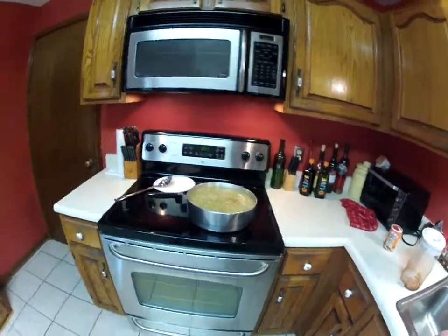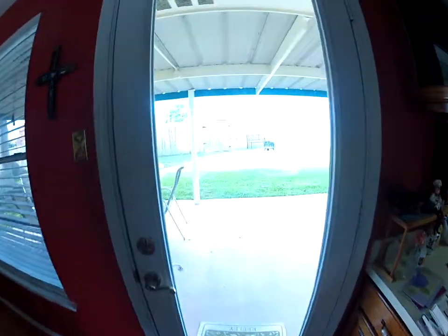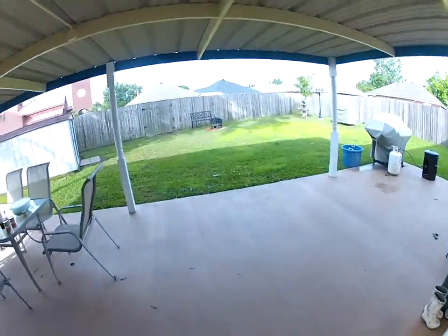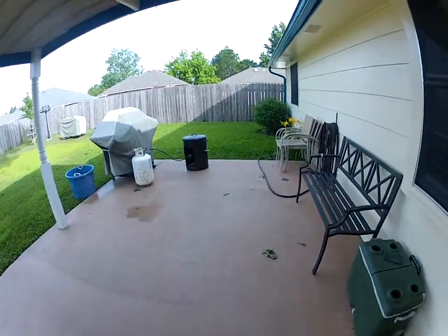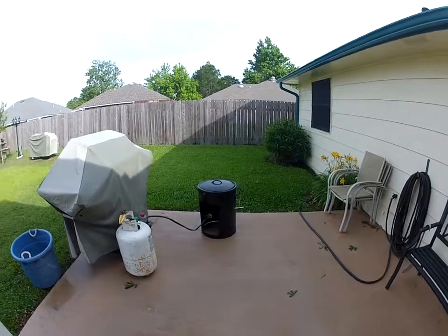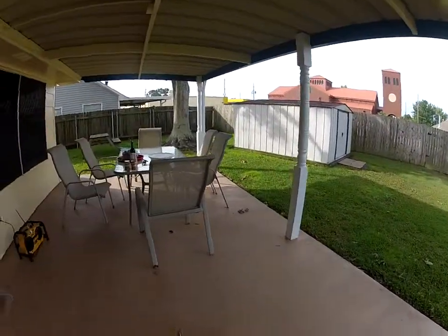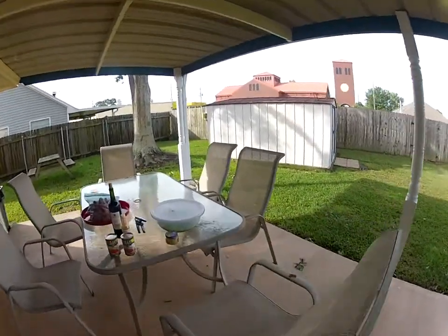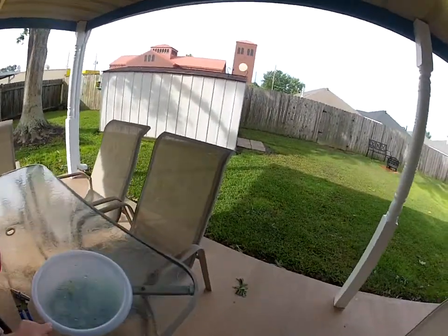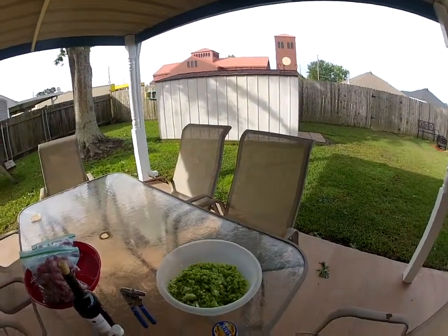So now I'm going to head back into the backyard. In the backyard we have our iron pot — this is a five-gallon pot — and this is what we're going to cook the rabbit in today. Over here we have our seasonings that I've already cut: basically we have onions, celery, and bell peppers.